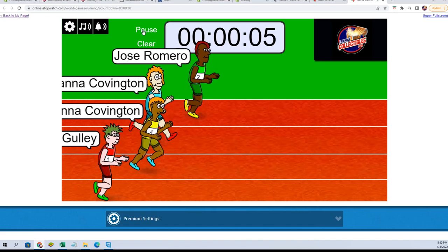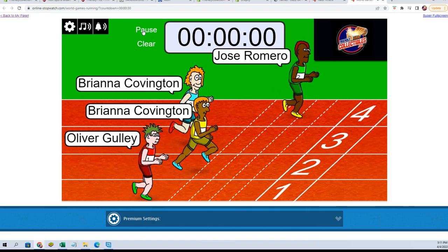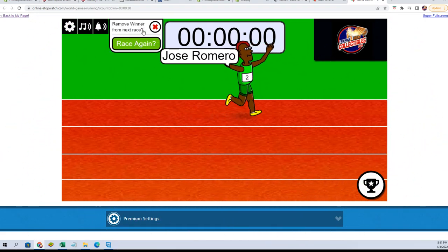Five, four, three, two, one, zero. All right, Jose, congratulations — you are in. We'll see you in the break.